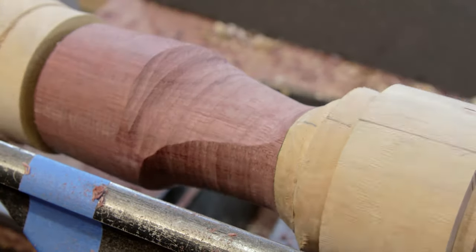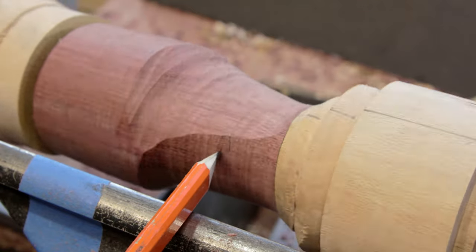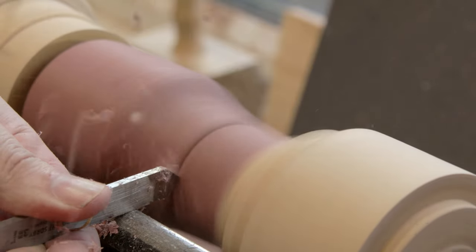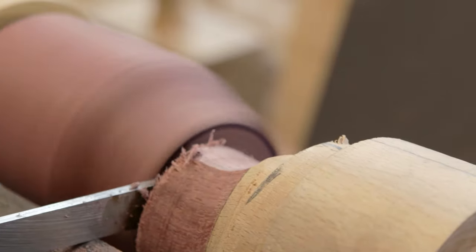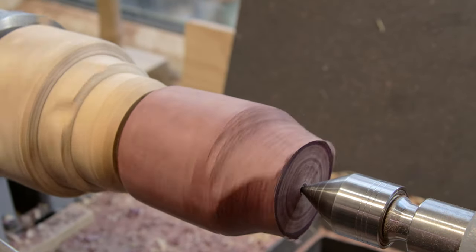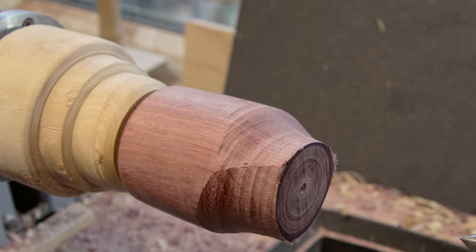Right, that's all three cuts. What I'm probably going to do is part it off somewhere around this size because it's getting a bit narrow up here. Okay, we're back in the chuck. I'm going to part this off about there. Right, so I'm going to do a bit of manual sanding now and then we'll see if we can hollow it out — I'll bring you back after I've done that.